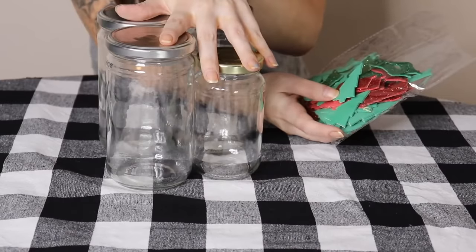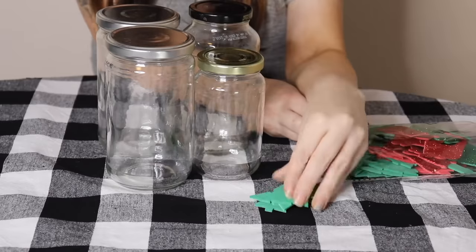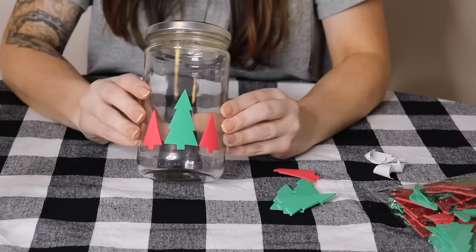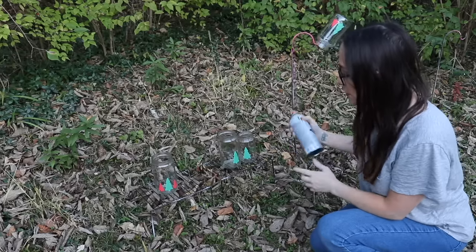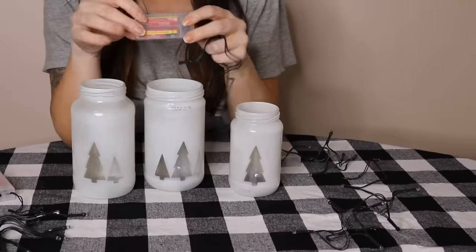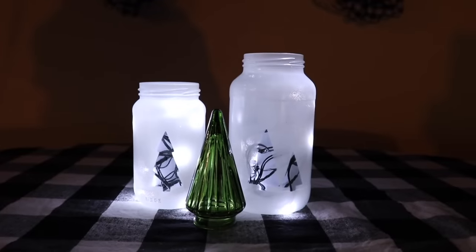I have my jars cleaned out. You're going to need stickers — make sure you're getting the thicker foam ones. Put them on the jar wherever you want. We're just going to spray paint these. Big reveal — I'm going to get a little battery pack and stick it down in there. Here they are with the lights off. They're gorgeous.